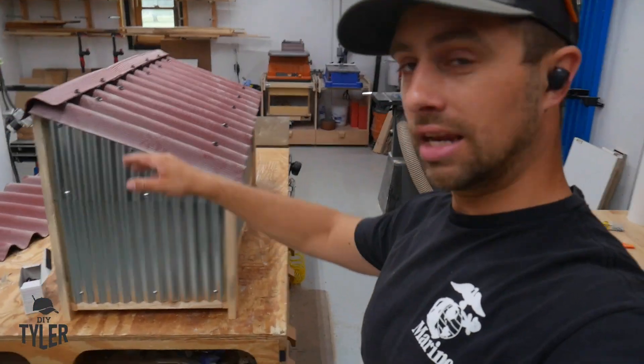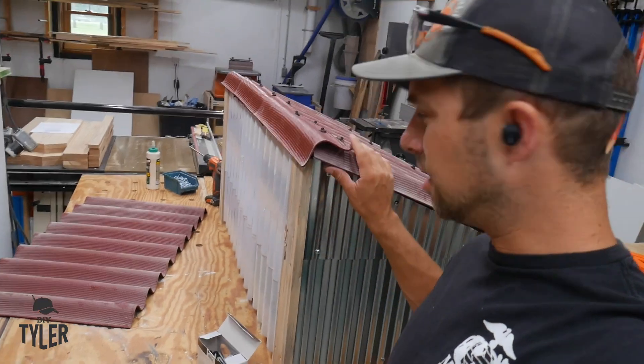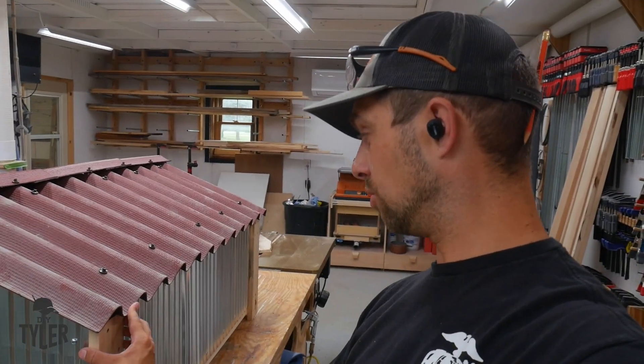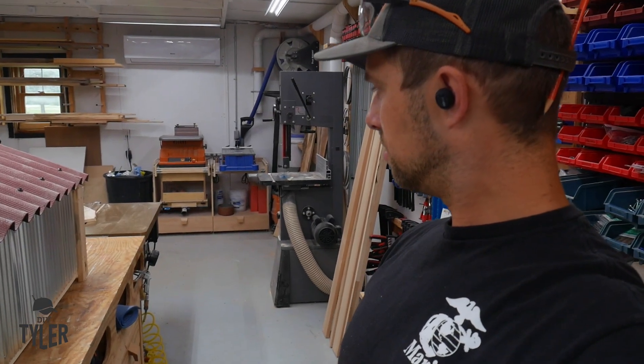I added a little piece right over here because I wanted to make sure water wouldn't get down the edge right there. It tucks into place — I'll probably have to make sure it doesn't blow away in wind storms, but I'll figure something out for that.